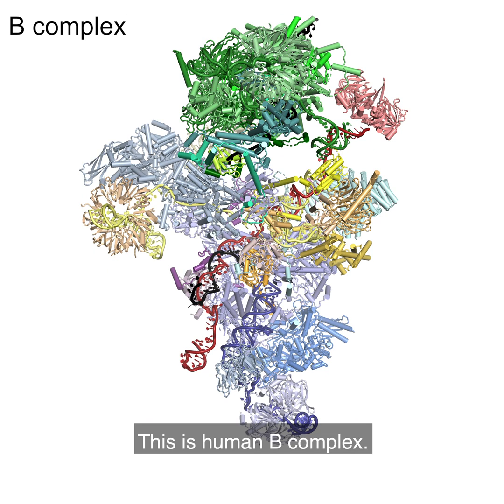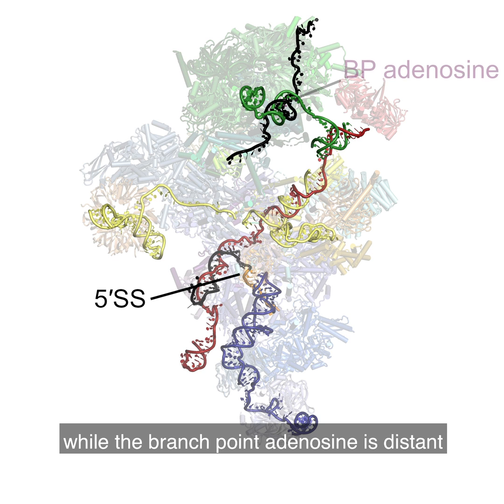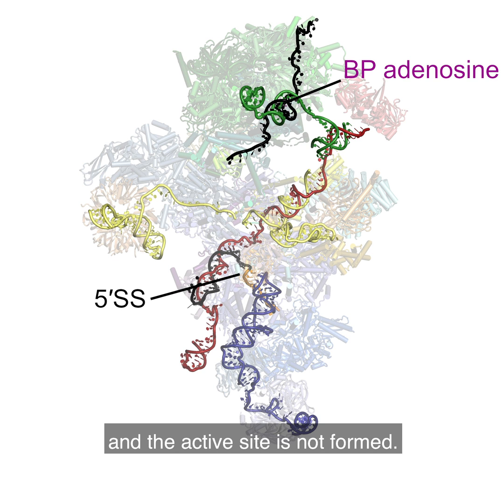This is human B-complex. The 5' splice site is properly positioned, while the branch-point adenosine is distant and the active site is not formed.